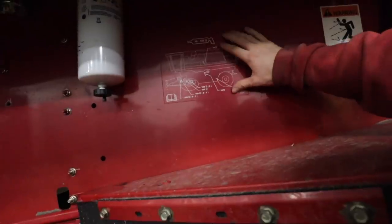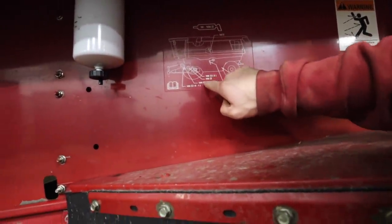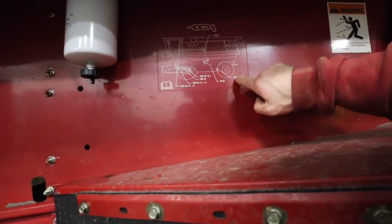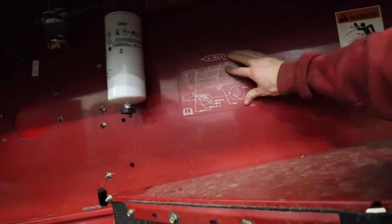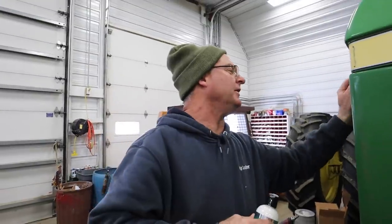There are some grease zerks we have to grease daily and some every 500 hours. Take the combine for example — there's a chart on the side of the machine showing where all the grease zerks are located, with an hour indicator beside each one showing how many hours before you grease them. Charts are on both sides and the top of the machine. We want to keep up on greasing maintenance, otherwise stuff gets dry, you get metal-on-metal contact, it wears out faster, and then we have to replace it — which gets expensive.